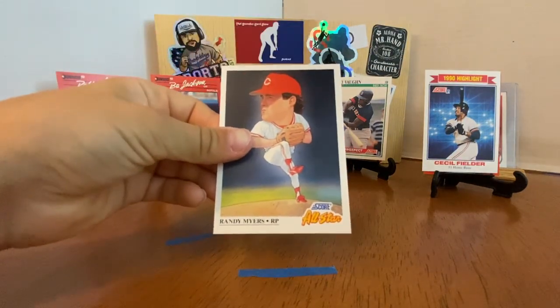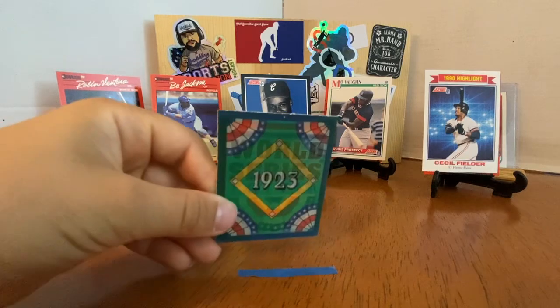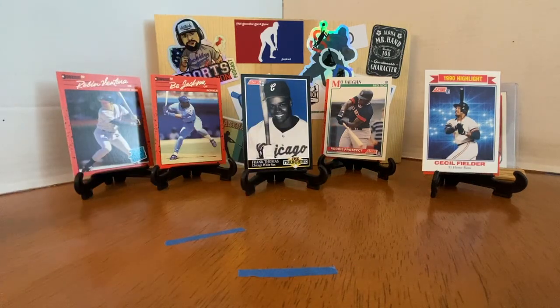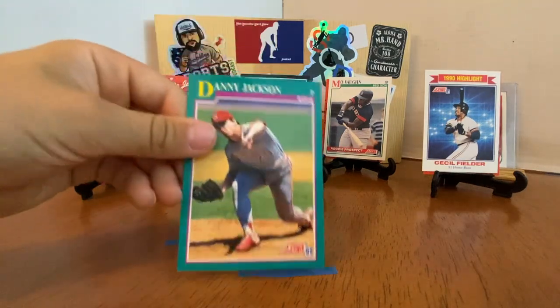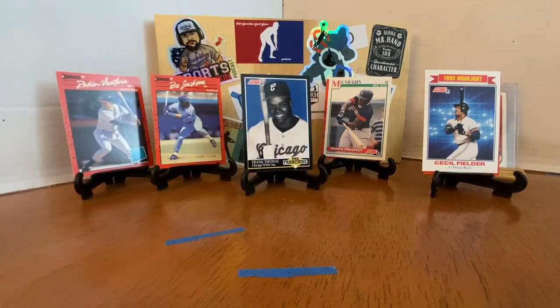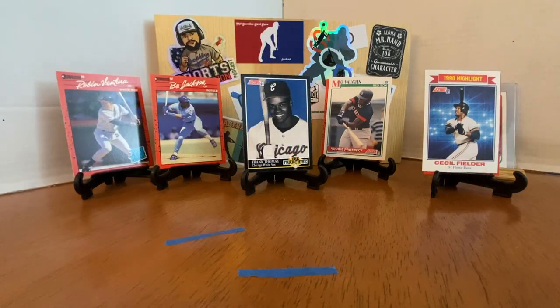Randy Myers, lefty for the Reds. World Series trivia card from 1923. Juan Augusto, Danny Jackson, and Adam Peterson — a guy who, surprisingly, I don't think I've ever heard of. You've seen many of his cards, but maybe you just don't remember.